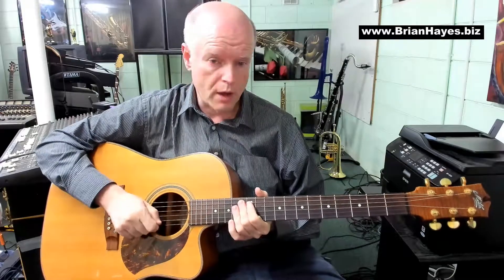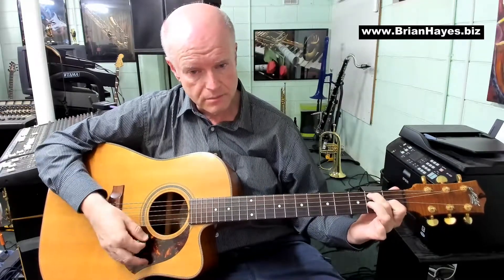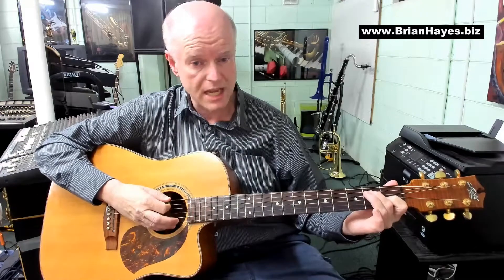Today we're going to throw in two pretty standard chords on the guitar. E7 — the simplest way to play an E7: B with your second finger, G sharp with your first, hit all six strings.